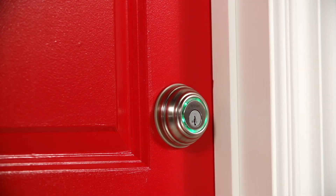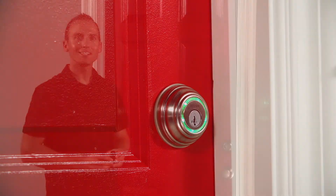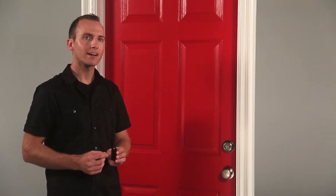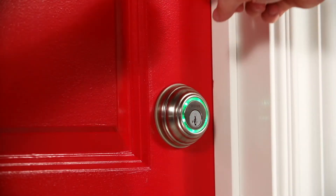You'll be able to tell when the lock is in calibration mode because the light ring will be solid green. We're going to be touching the deadbolt rose a total of three times, but not too fast. Touch it once when it's solid green, and that'll make it spin. You don't want to touch it while it's spinning — wait for it to turn solid again.